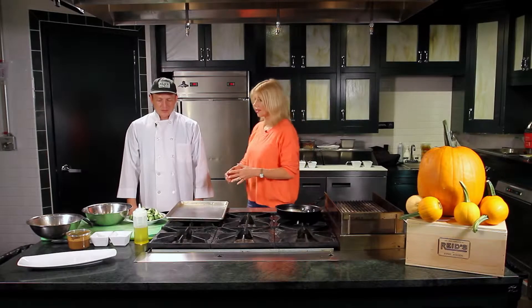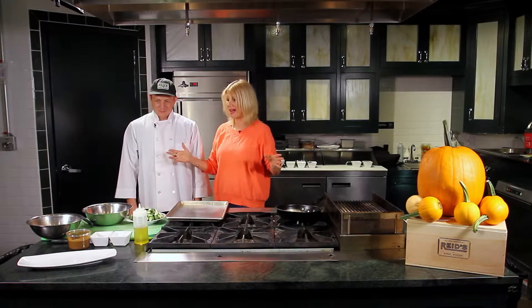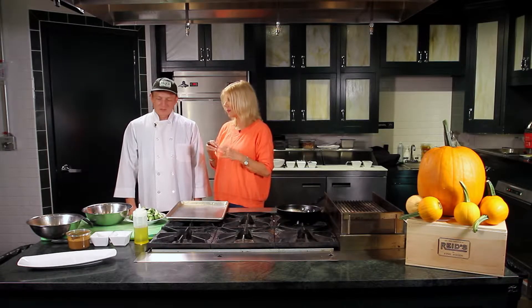So our next side dish is Brussels sprouts. Who doesn't like Brussels sprouts? Reed's makes it really, really special. I don't know who came up with this recipe, but when we put it on the deli case, it just flies out. It's absolutely delicious — the crunchiness and the balsamic reduction give it that sour sweetness with caramelized sugars.